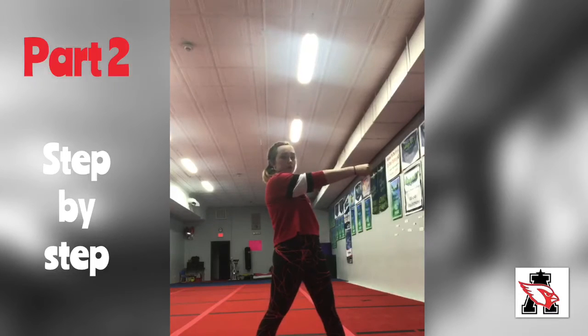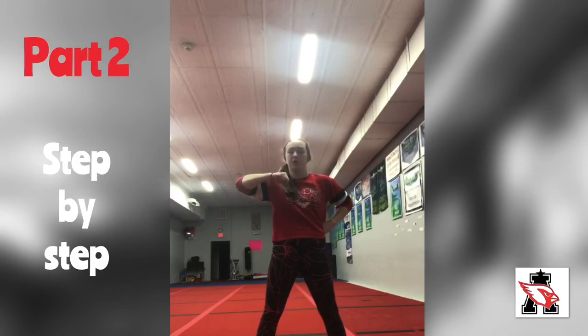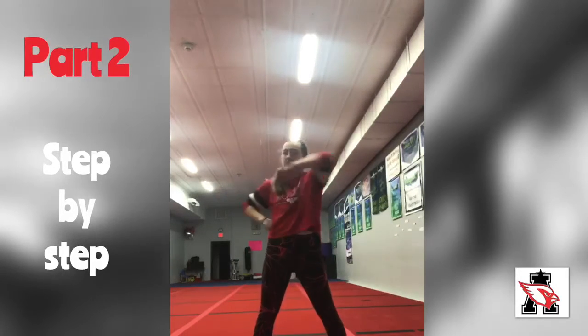You're going to punch out on 1, 2, then pull it back in on 3, 4 — repeat. 5, 6, 7, 8.